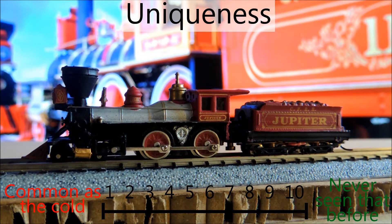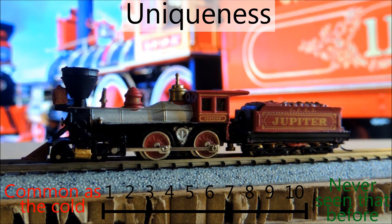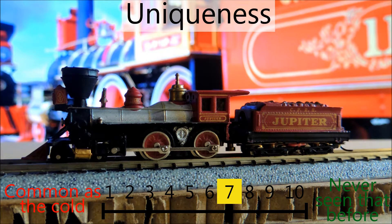You don't see these mid-1800s type engines too often. There are a lot of these made by Bachman, but just for the style itself, you don't see too many. I'm giving it a 7 — that might be on the high side, but hey, that's what I'm giving it.